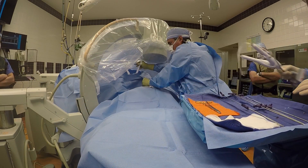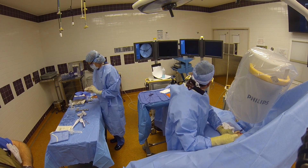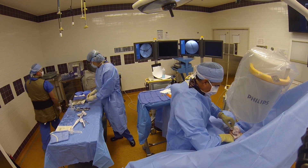Once the cement has been injected, the trocars are removed and the puncture sites are closed with glue. The patients don't report pain during the procedure, and most report significant pain relief by the time they reach the recovery room.